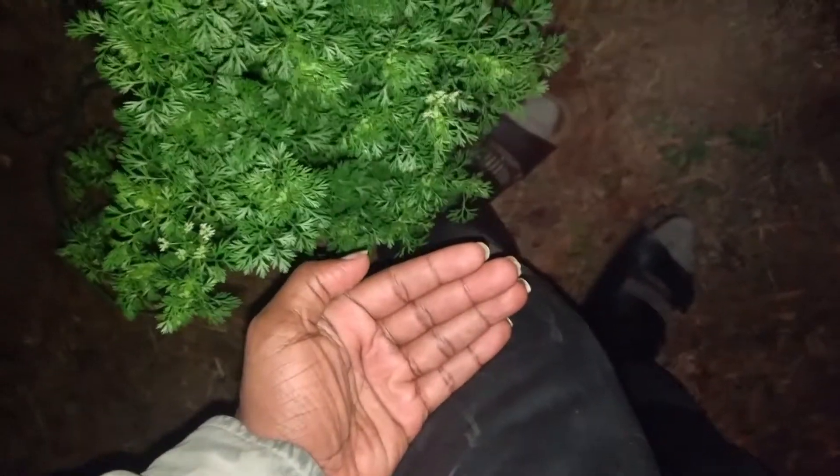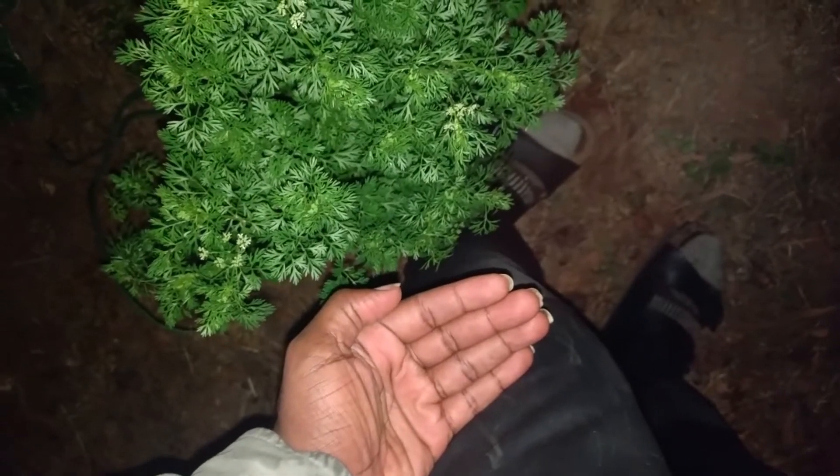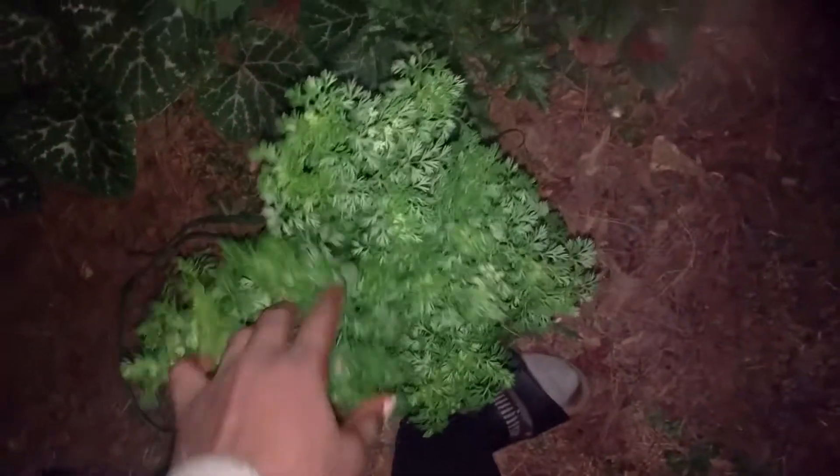But look at that cilantro! This cilantro is all the way up to my knee and I'm 6'2". It's bountiful, it's beautiful — and then look at this bad boy, it's crazy.